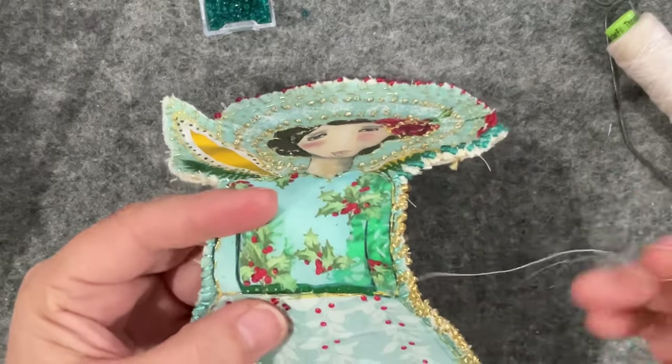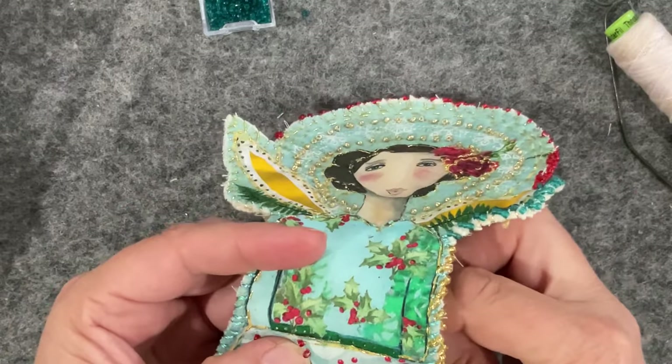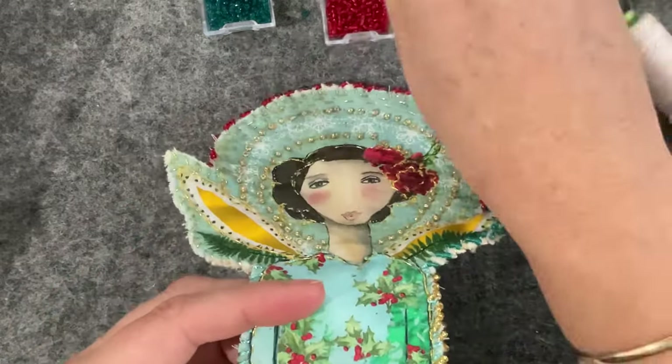Oh, I just knocked over all the red beads — of course I did! Put it up there, girl.